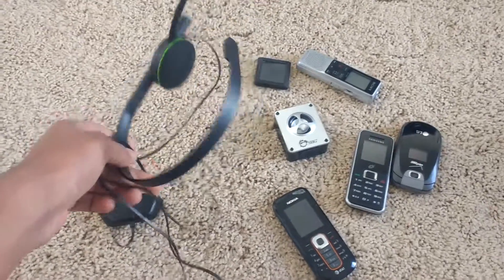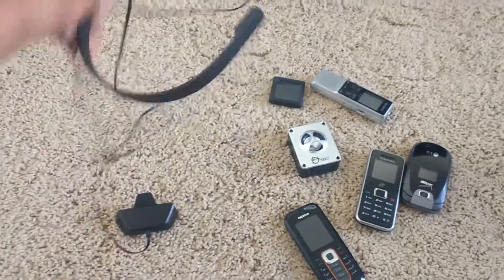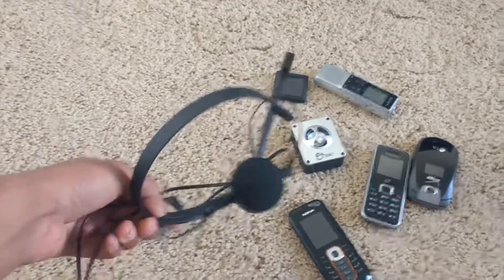Starting off, we got an Xbox One headset, and this is in really good condition — it's not scratched or cracked or anything. I haven't tested this yet, but yeah, it's pretty good, there doesn't seem to be anything wrong with it.